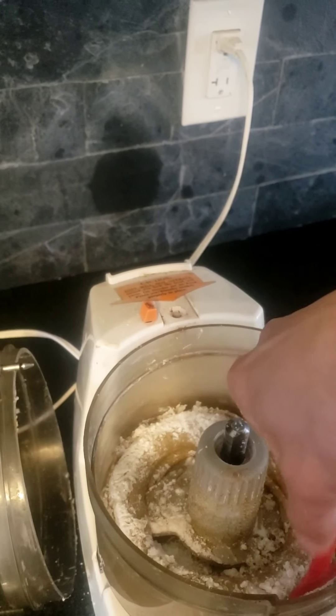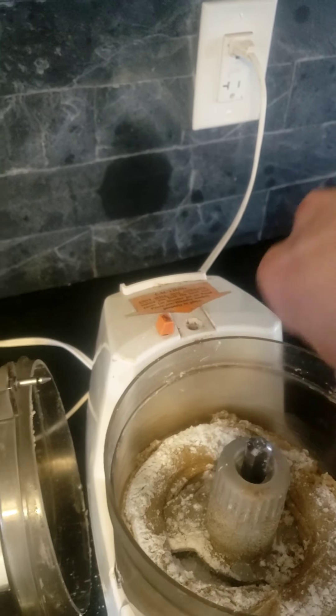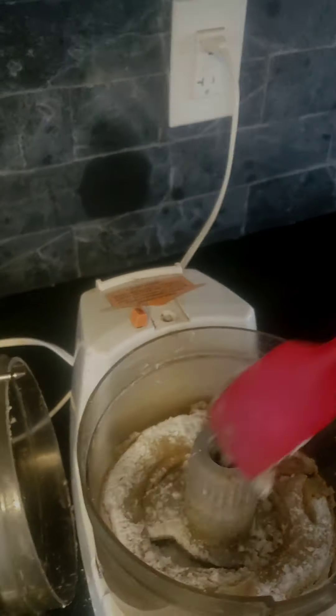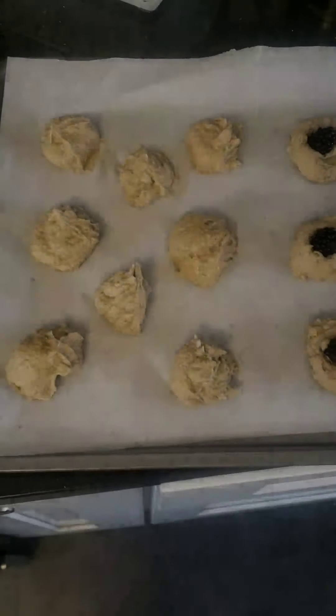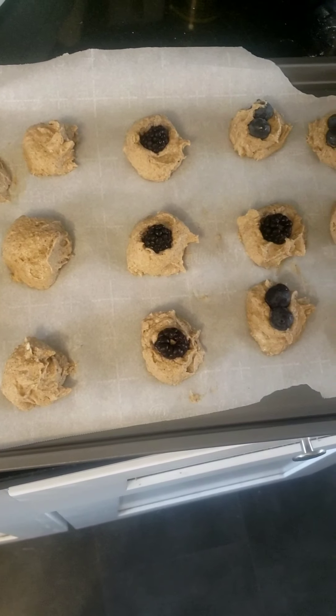Just scraping down the sides of the food processor to get all the flour that we added. Then we're going to blend it again. We're going to scoop them out onto a cookie tray. You can add berries to the top — some of those are blackberries and some are blueberries.